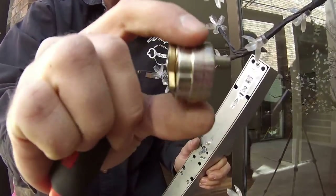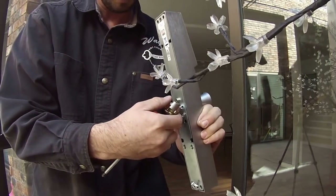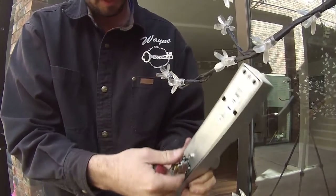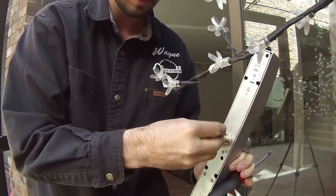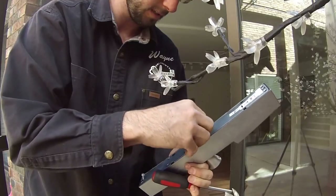I'm going to take the adapter, adapt that on there, put that like that, put our Phillips head screw, just like so.